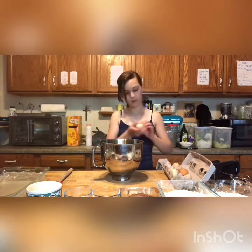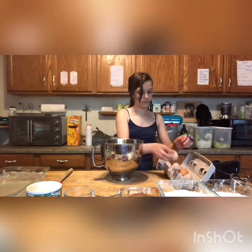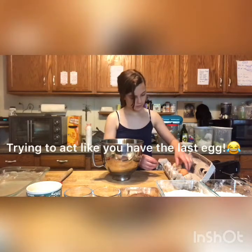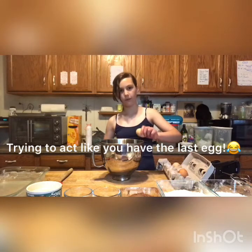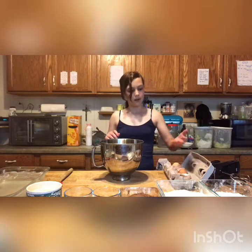One, two, three, and four. Now we'll be putting in two teaspoons of vanilla.